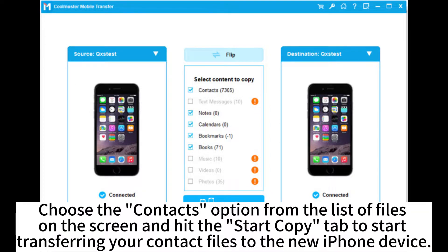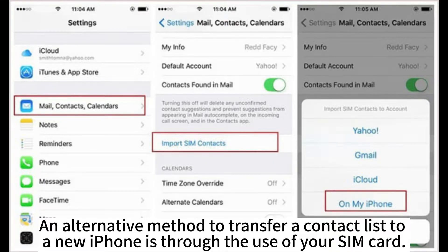Choose the contacts option from the list of files on the screen and hit the Start Copy tab to start transferring your contact files to the new iPhone device. An alternative method to transfer a contact list to a new iPhone is through the use of your SIM card.